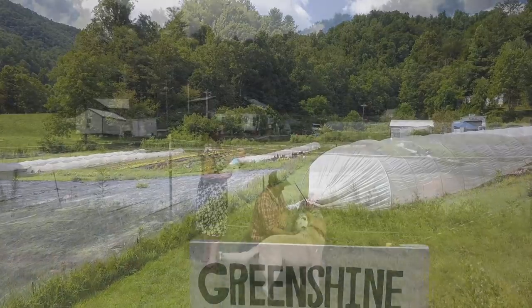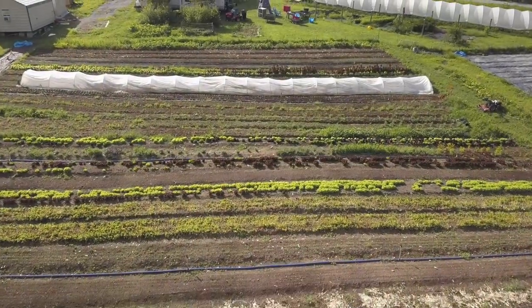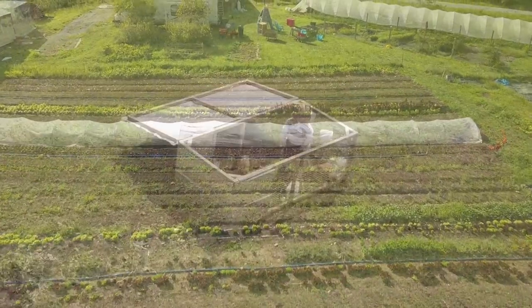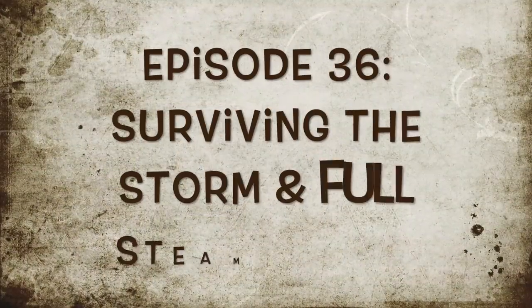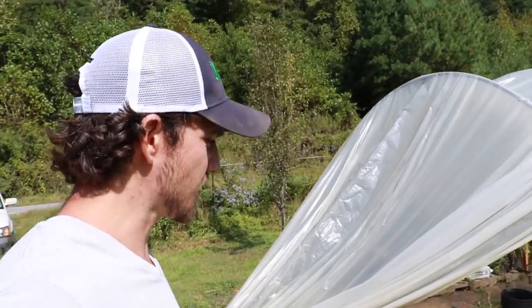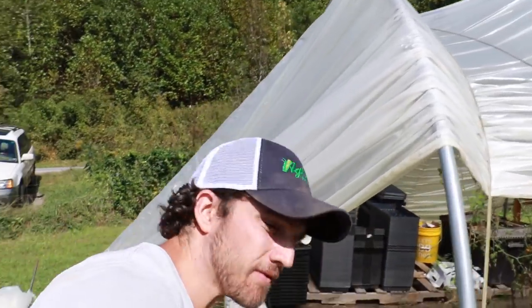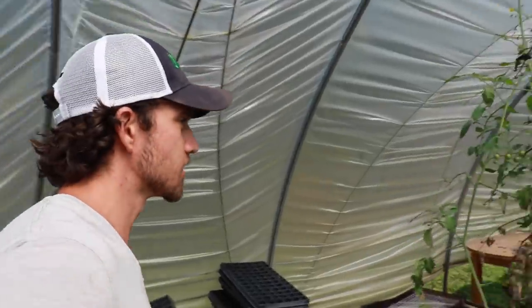Welcome to Greenshine Farmers video blog about a family starting a farm and going back to the homestead lifestyle. Today we're going to do a quick walkthrough of the farm. We'll show you guys what we're working on and what we're trying to do to get ready for winter.